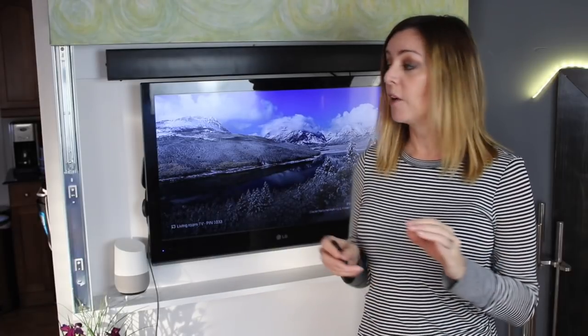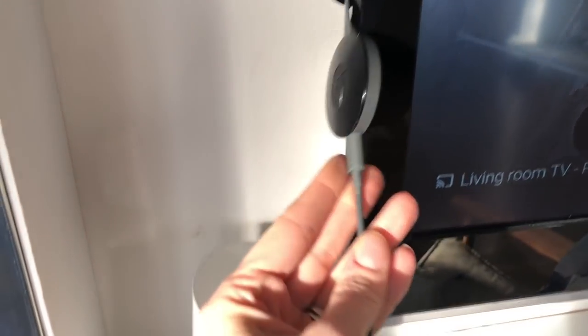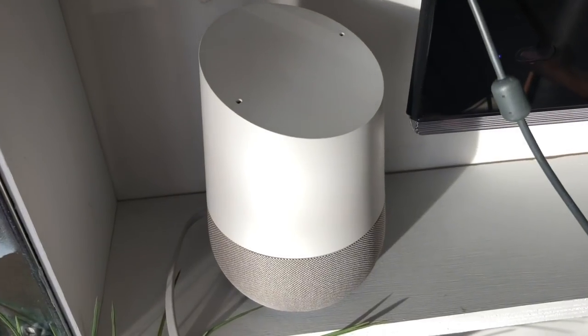Today we're going to focus on pairing up a Google Chromecast device with a Google Home to give your older TV smart voice control.